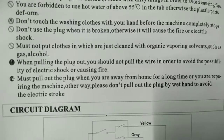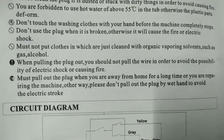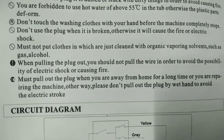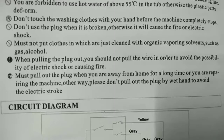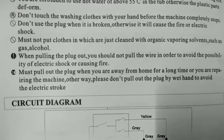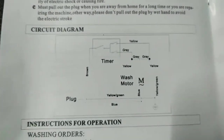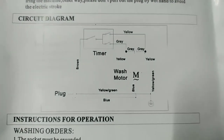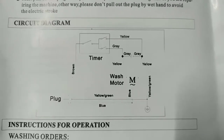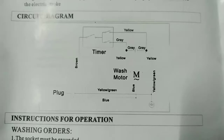Must pull out the plug when you are away from home for a long time or when repairing the machine. Please don't pull out the plug with wet hands to avoid electric stroke. Circuit diagram — we have the brown timer, gray, yellow, wash motor. If you're an electrician, try to understand that one.